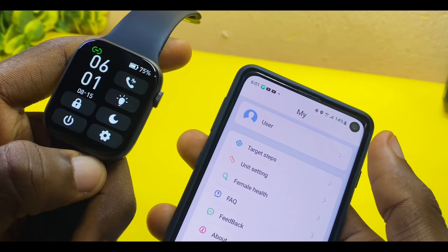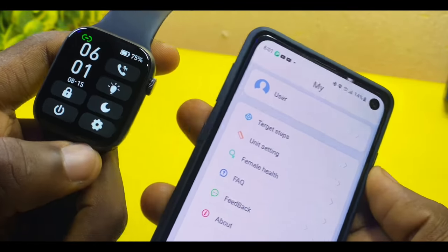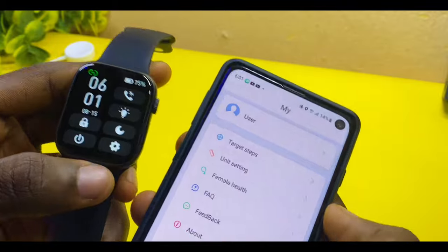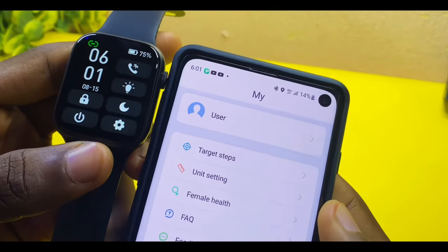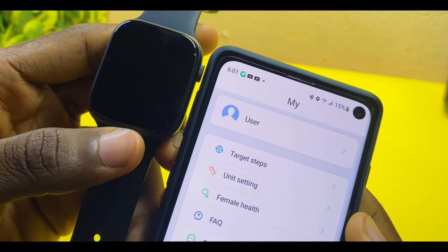As you can see, we now have 6:00 here, which means you are on the 12-hour time format. Before, we were having something like 1800; now we have 6:01. That is how to change your M Active Pro Watch 7 time settings. If you have any issues, please let me know in the comment section and I'll reply as soon as possible. Thank you, peace.